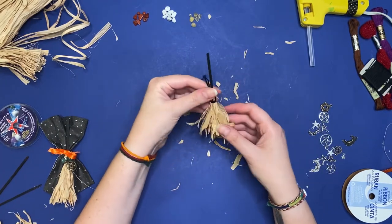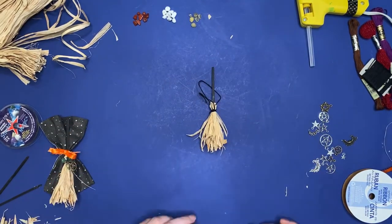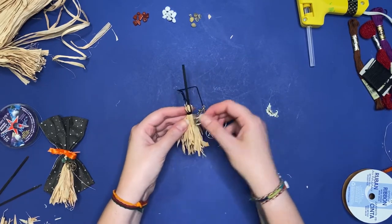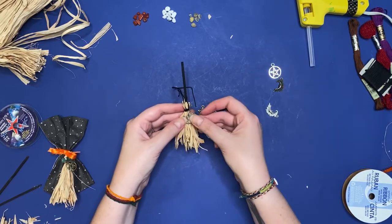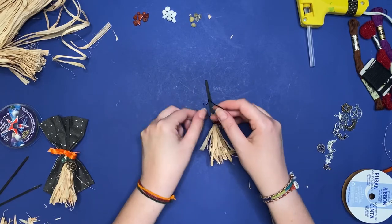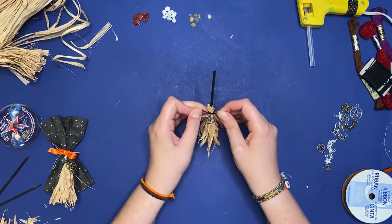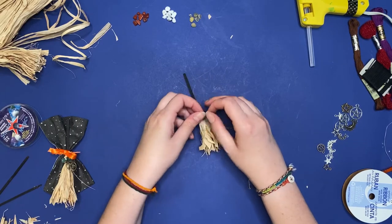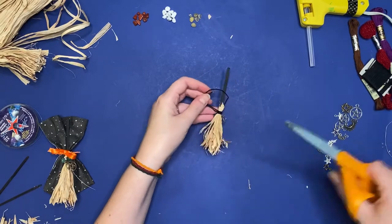Finesse the raffia so it looks exactly how you want it. Your broom could be done just the way it is now, but we're going to go ahead and add some charms and stones. I got this charm pack off of Amazon — it's just a celestial charms pack. I'm going with this little star and moon, adding that to your floss, then tying it. You only really need to tie one knot here, then wrap the floss around to the back of the broom and tie two or three knots. Then snip those ends.